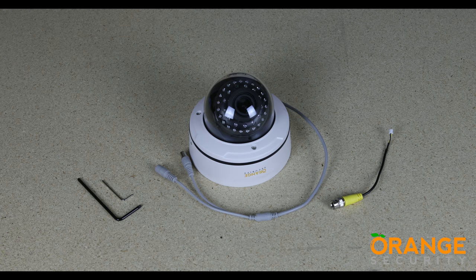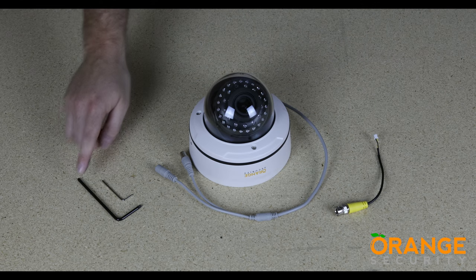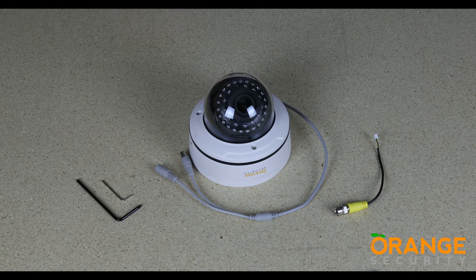Unlike other cameras, there is no joystick in the cable — we will come on to this later in the video. Included is also a video takeoff lead that connects inside the dome, allowing for easy setup. There is also one large tamper-resistant hex key and one small traditional hex key.